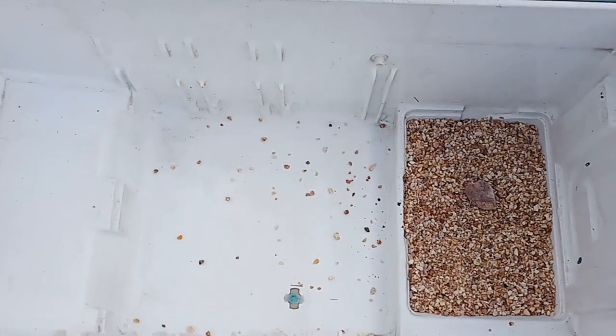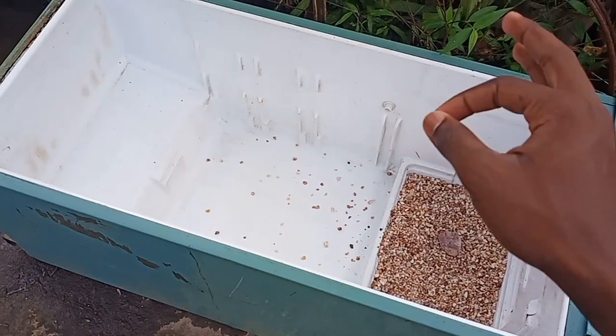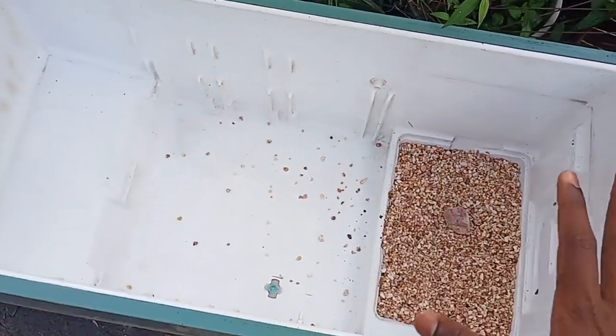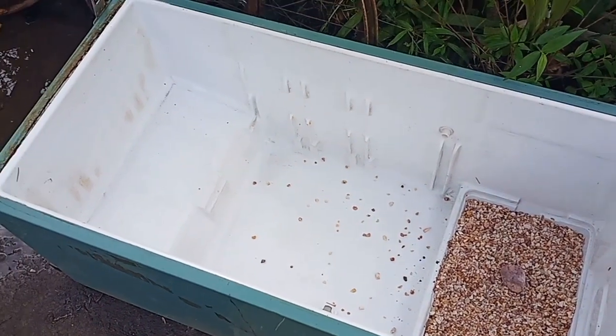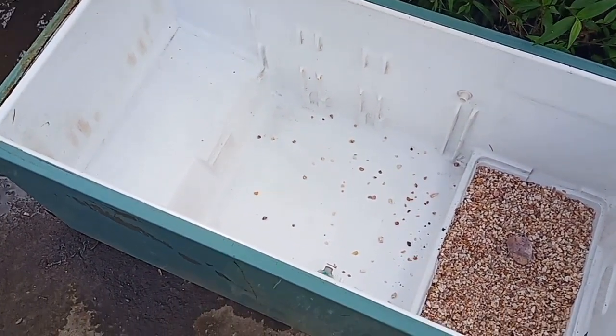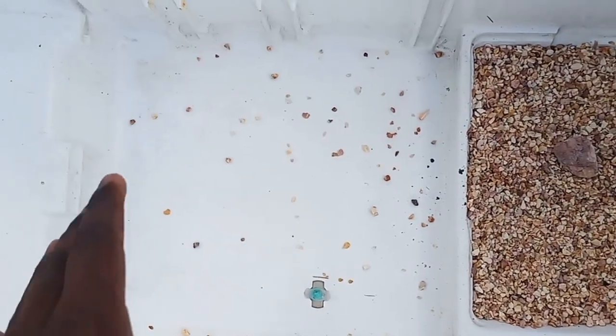I also blocked the other hole over there, so no water escapes from this. This is going to be very beautiful — I love it. The capacity is good and the width and length are very fine, so we can grow any type of fish in this. I love it so much. This place is empty so I plan to fill it with some stones.